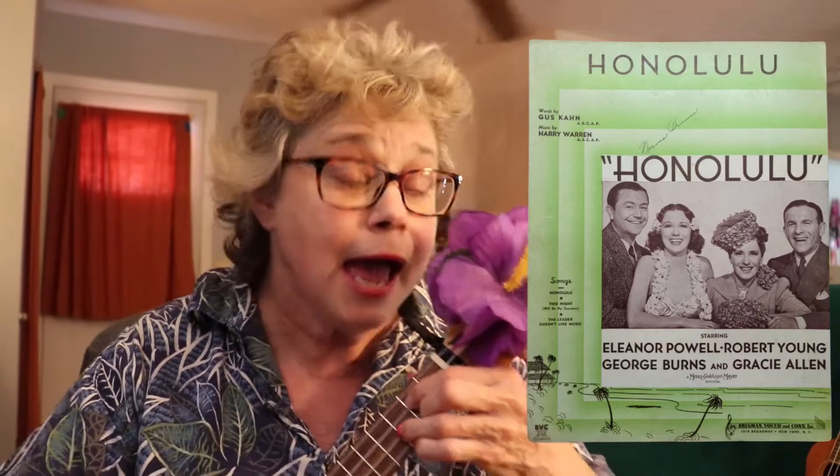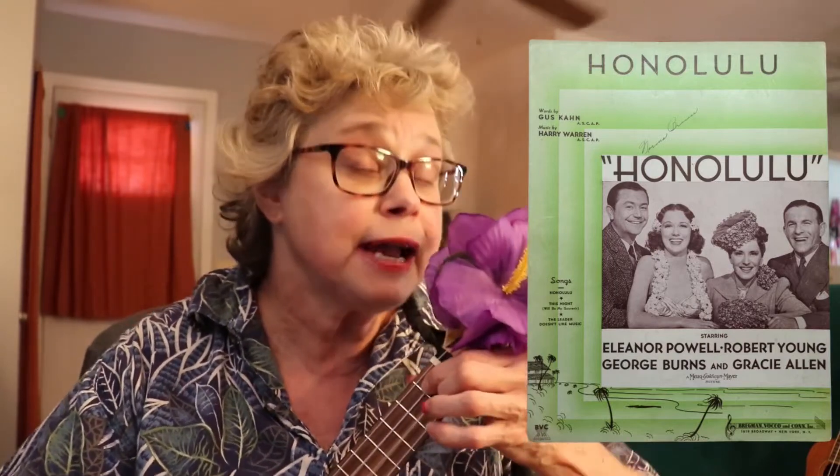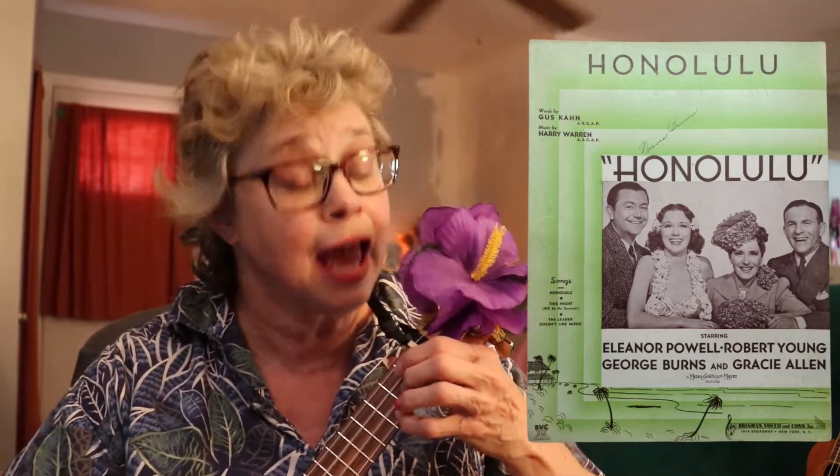I bought a ukulele. I practice on a daily, sounds wicky-wicky-wheely, my Hulu-Hulu song.